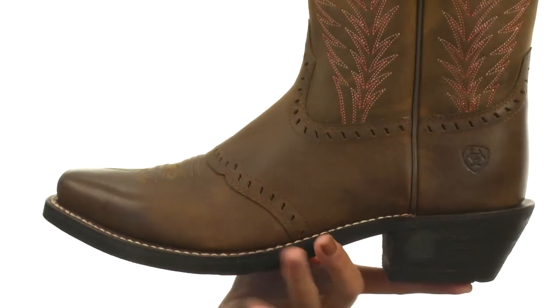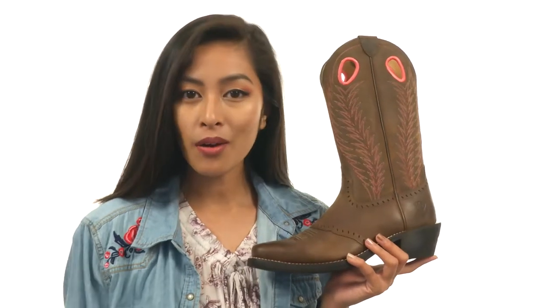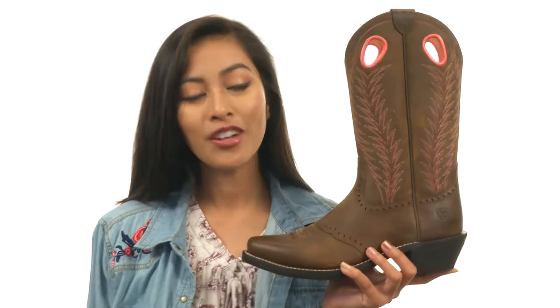And then there's a cushioned leather footbed as well to help keep you supported. There is a heel, so expect a boost in height, and everything sits atop a durable rubber outsole. Get ready to throw on a nice new pair of boots from Ariat.